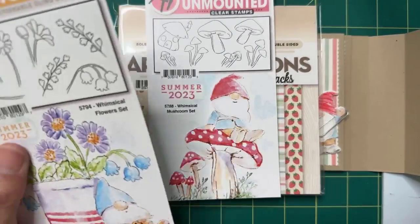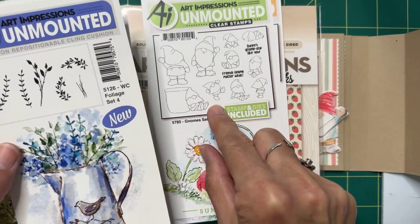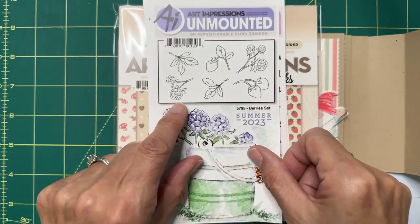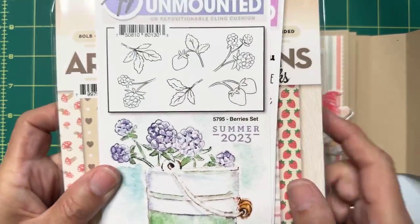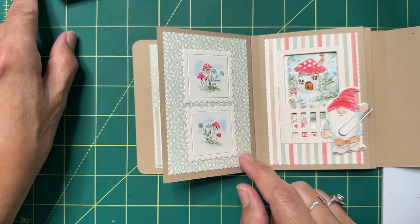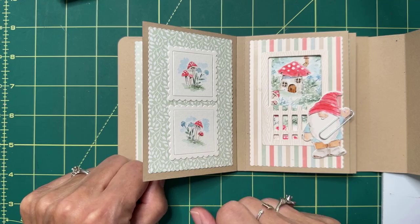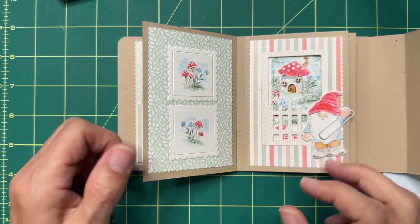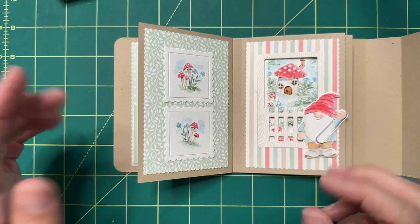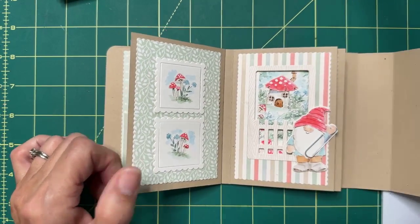The bundle includes the paper pack, the mushroom set, the florals, the little houses, the gnomes with their dies, the little sentiments set, and all the little berries. It's available right now at a significant discount. I will be using exclusively this paper from the paper pack in the tutorials. You can also buy everything individually — maybe you just want the paper pack, or just the gnomes. Absolutely make it your own.